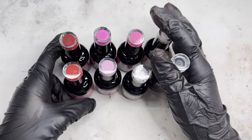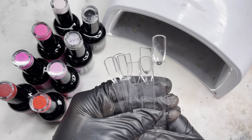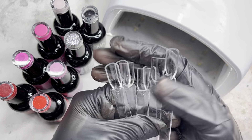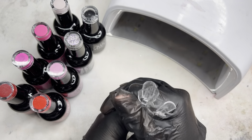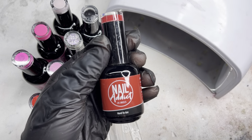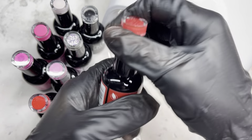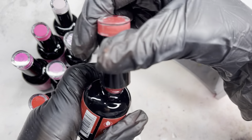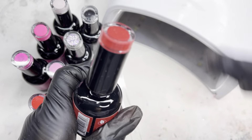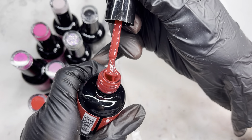We received some reds, some pinks, as well as a glitter, and I am very excited to be swatching these. I will be swatching them on some swatch sticks — I'll make sure to link those down below. The first one I'll be swatching is Hard to Get, which is a really pretty red.